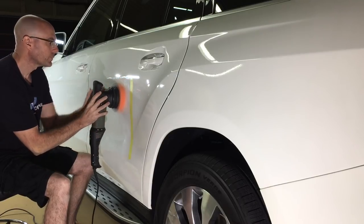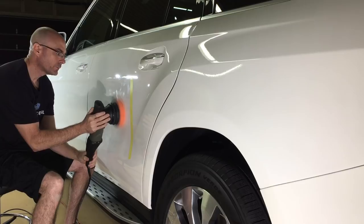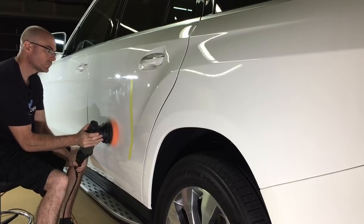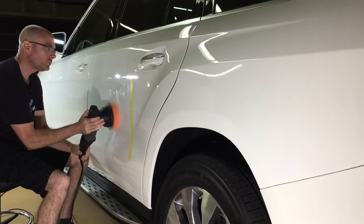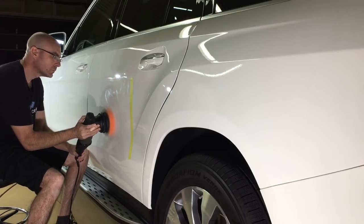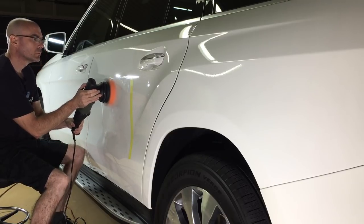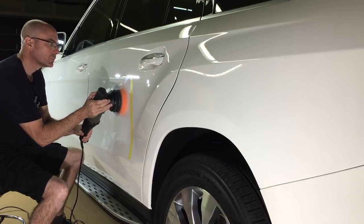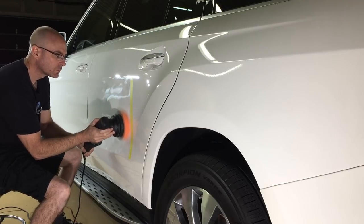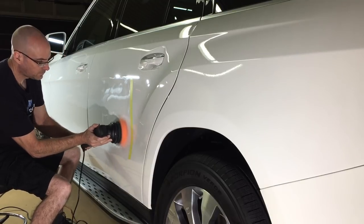We'll do a crisscross pattern — up and down, then left and right. Pressure should be like a firm handshake. Polisher speed should be mid-speed, usually between 3 and 3.5 depending on your dial. For arm movement during correction at speeds 3 and 4, to be effective with the pad in contact with the surface and to keep the temperature down, you need to move your arms at a rate of one inch every second or two.